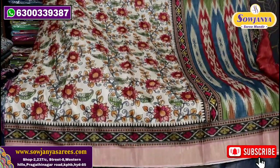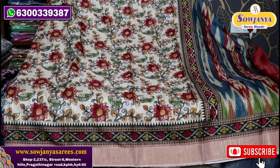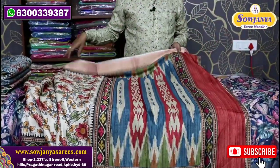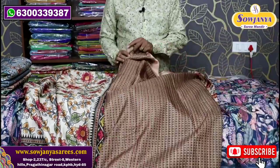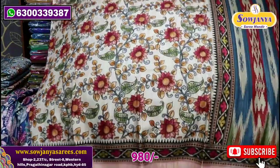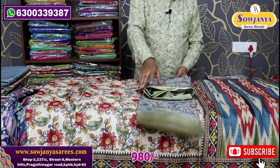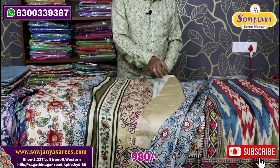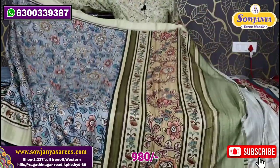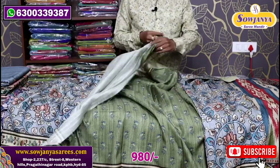There is a very interesting print. The print is cut at the border. There is a nice printed blouse. There is a plain blue color. I will use different colors to make it. I will use gray color as a combination. This is the blouse.